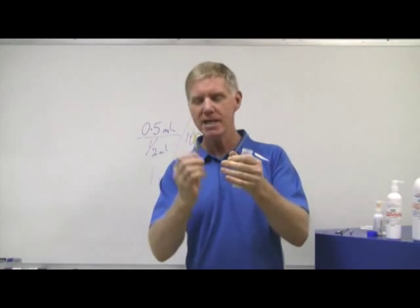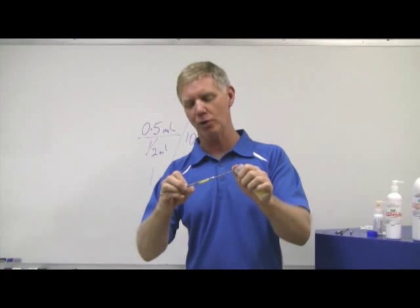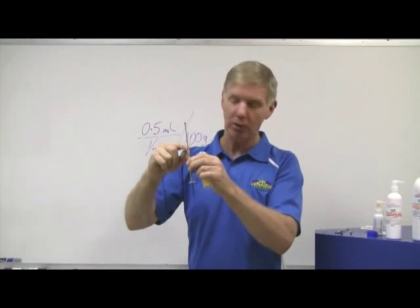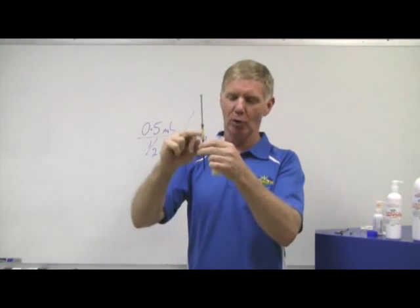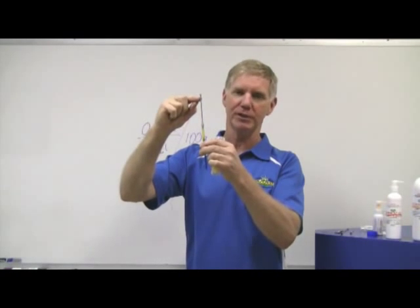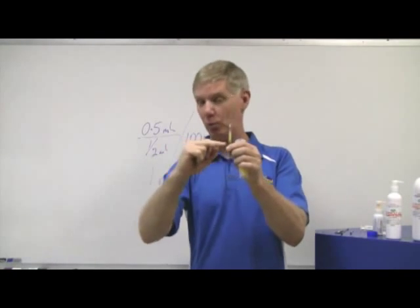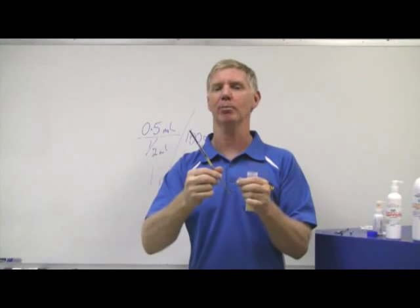Take your crop needle off, draw up your solution, then put your crop needle on and press the plunger back to the dose that you want — so that you fill the needle. The dead space in the needle is critical. Depending on the size of your needle, you can have anything up to 0.4 ml in there. So if you draw up half a ml, put the needle on, and try to deliver it, 0.4 of the dose will stay in the needle. Overfill the syringe, put on the needle, then squeeze back to the dose you want — in this case half a ml. That fills the needle and now you can go and crop needle the bird.